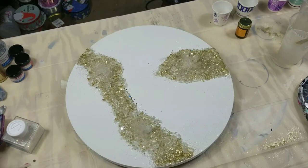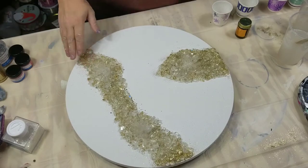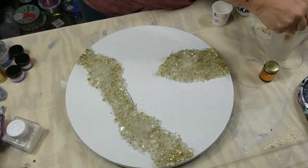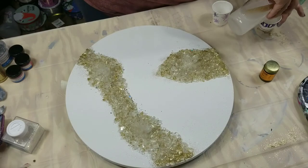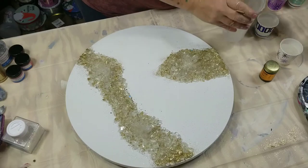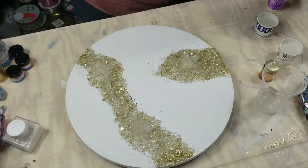We're back to do some more. Now that the resin is set — it's probably been about four hours — I have some more resin already mixed up. I'm going to pour some into smaller cups.